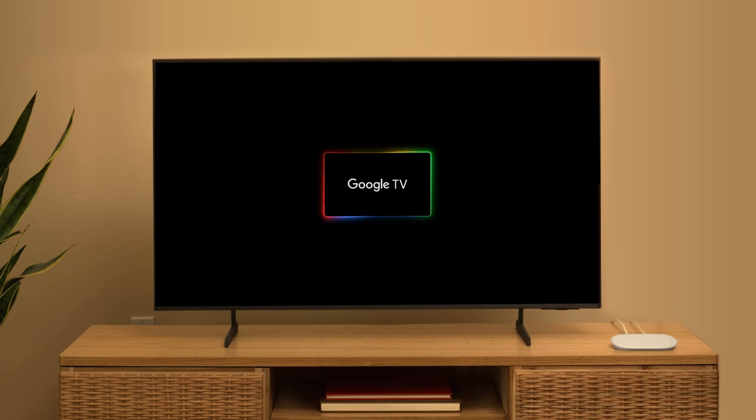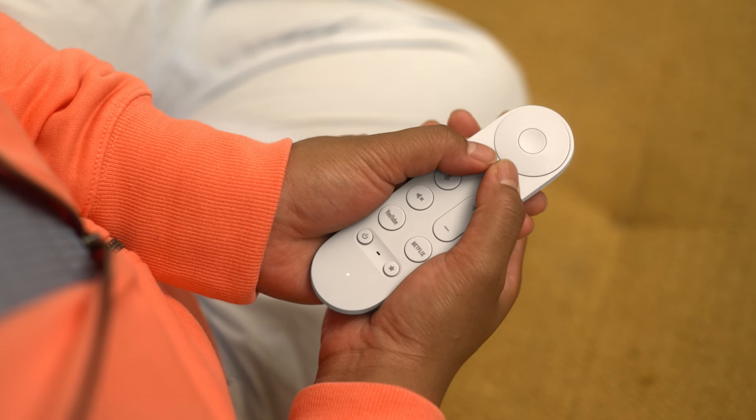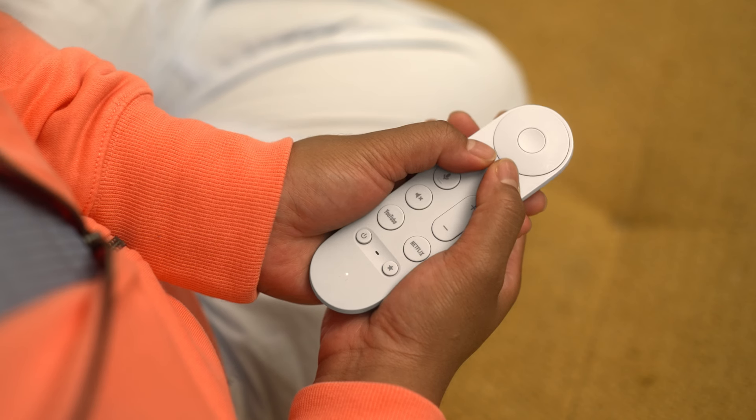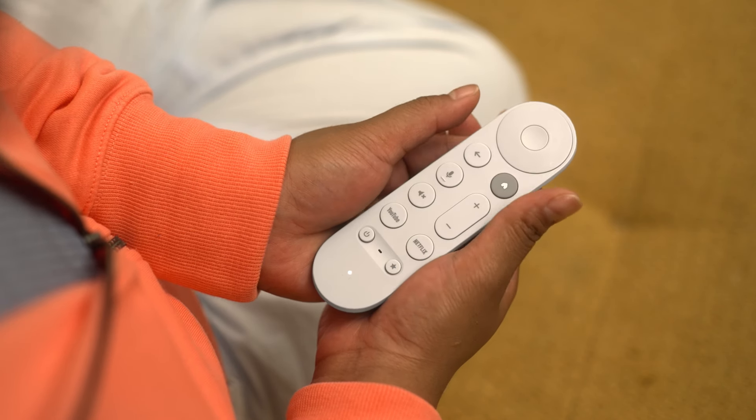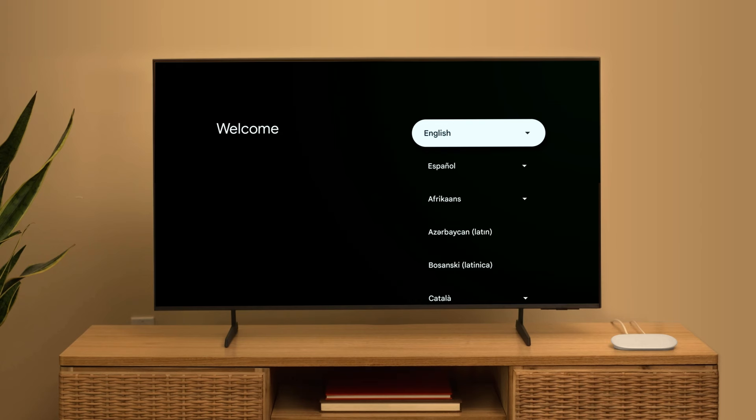On the TV screen, you will see a prompt to start pairing your remote. To begin pairing, on your remote, press and hold the back and home buttons at the same time until you see a pulsing light. When the connection is confirmed, you can continue setup with your voice remote. To select your options, use the Navigate and Select buttons.